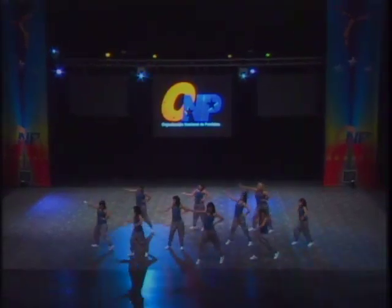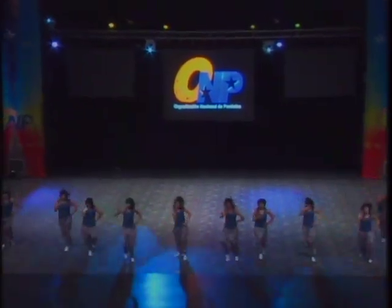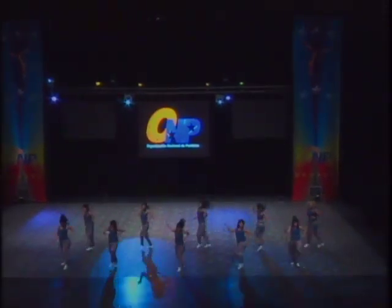Nice change of transition with the ponies. Nice tempo changes. Again, with those hair flips, we're giving 110%.